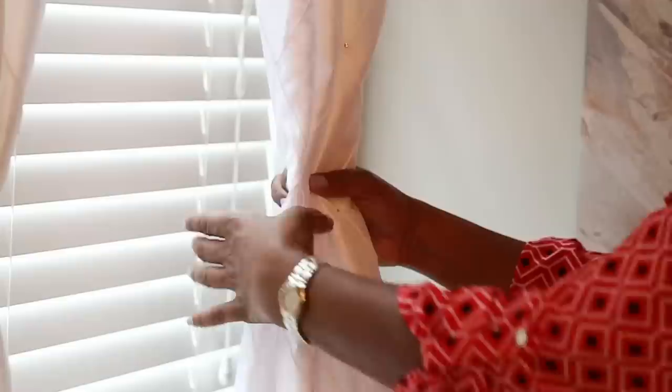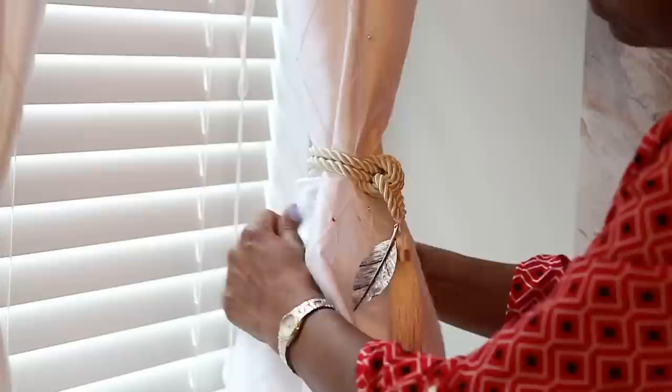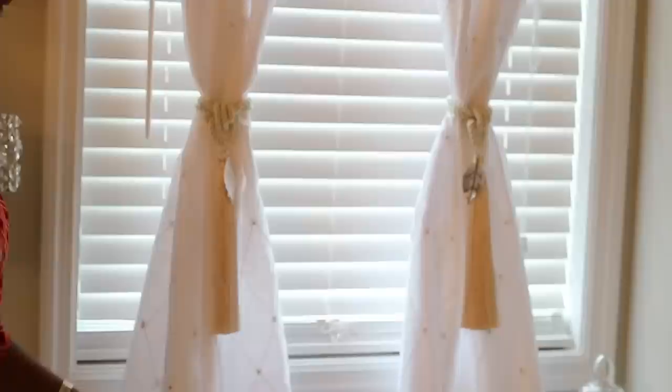Now I'm going to show you what I did with the curtains. I took these two tassels that I got from Ross — the pair was $5.99 and I got those recently so I know they still have them. I'm just going to tie them around the curtain and then tuck the rope attached to the tassel into the fabric in the back so it looks neat. This can be placed midway up the curtain or really high — I've seen people do that and it looks nice — but my personal preference is to have it kind of midway.